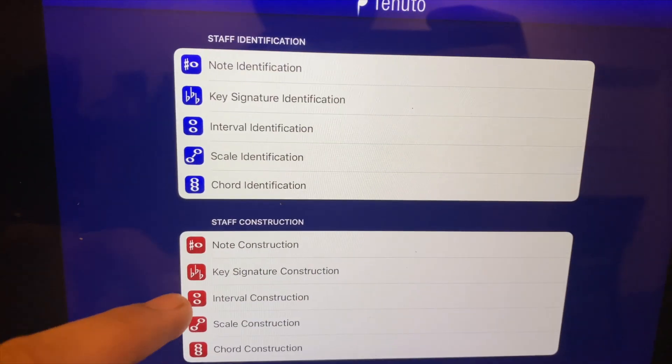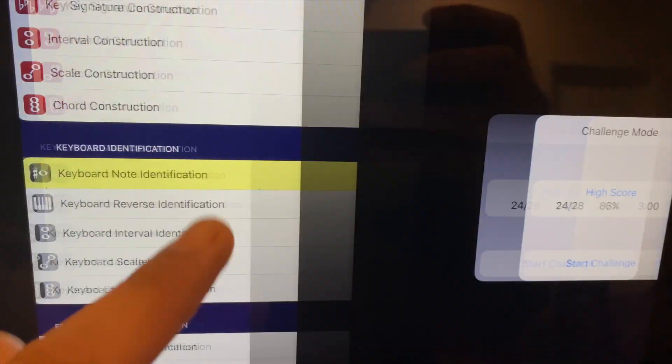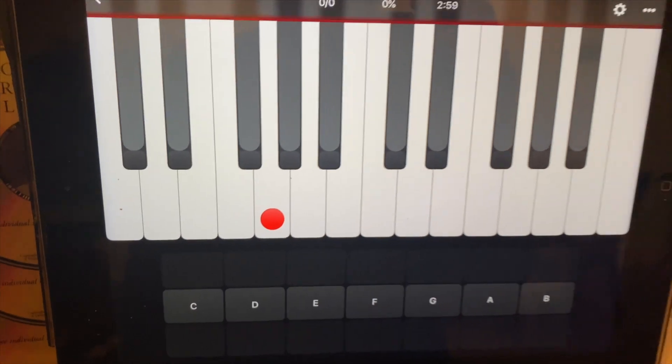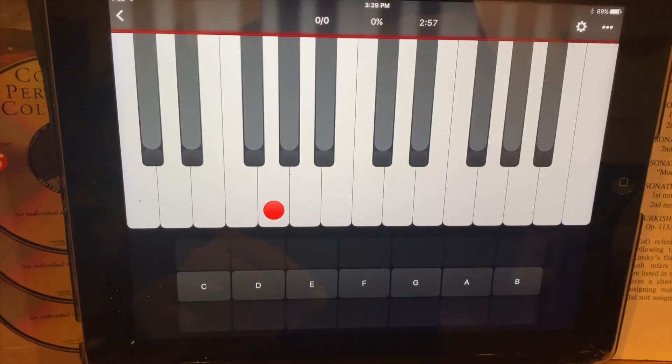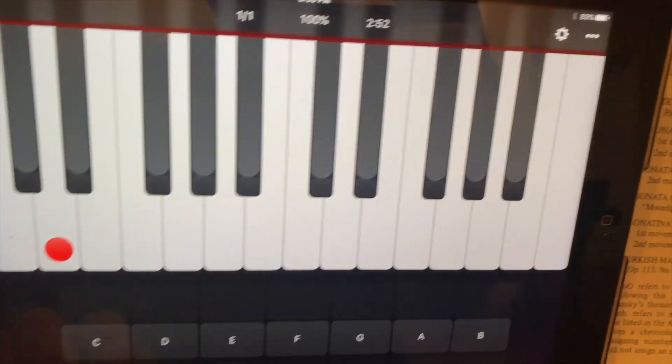Here's the other feature you're going to want to use — probably even earlier — keyboard note identification. That's a really good one. I'm going to start challenge mode here. This is just finding where the white keys are, which is very important so that we can identify notes.